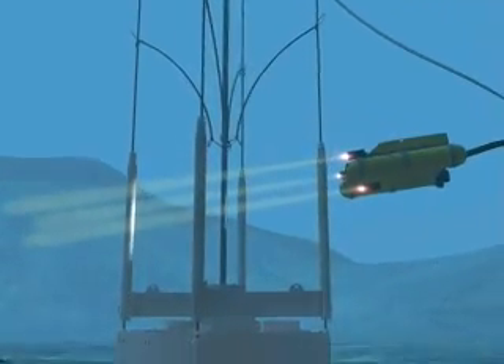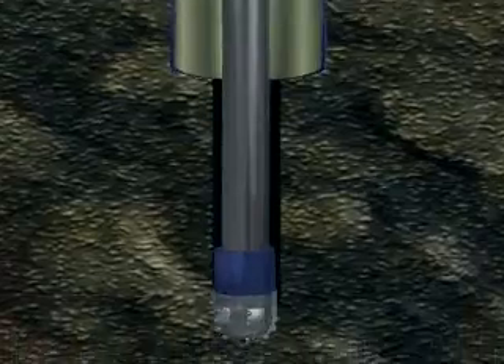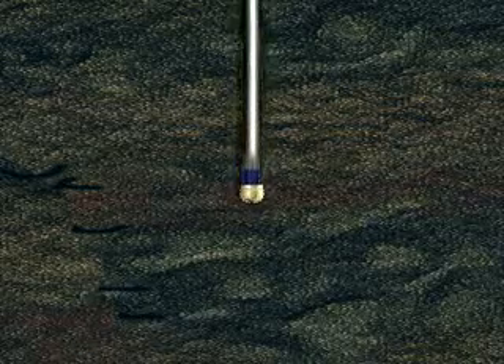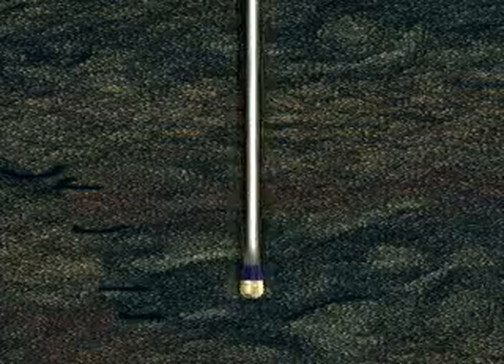Conductor hole depth varies due to formation integrity and is normally drilled approximately 45 feet deeper than the planned setting depth of the conductor casing. Drilling assemblies vary to suit local conditions, but as with operations to set the structural casing, drilling fluid is pumped from the surface through the drill string. The cuttings are routed up the annulus through the structural casing and are dispersed at the sea floor.